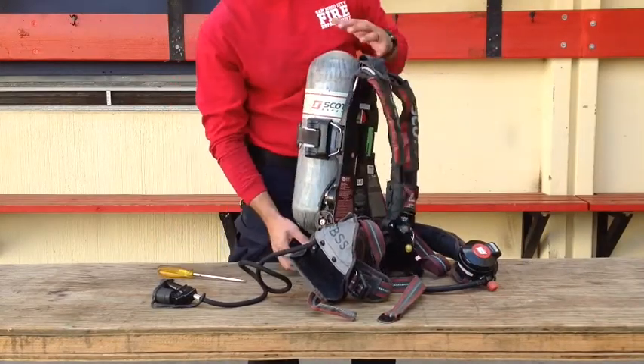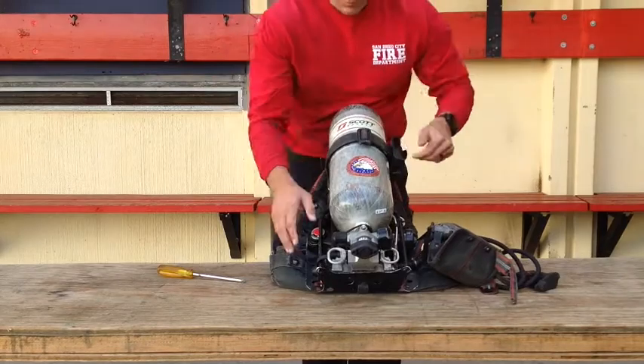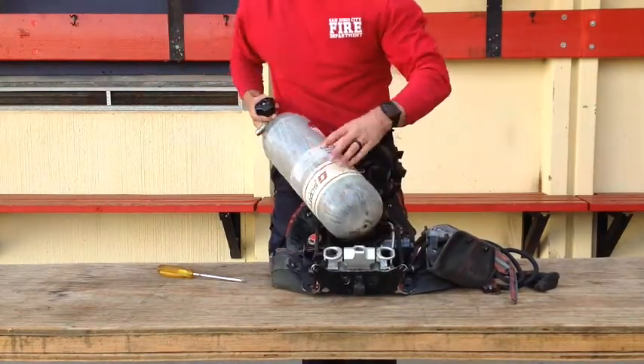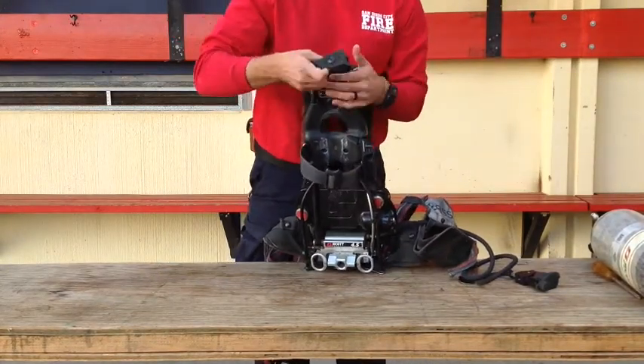It incorporates a snap change cylinder connection. To remove: unlatch the double locking latch and Kevlar retention strap, release the D-rings, and pull the cylinder out. And finally, the drag rescue loop, or DRL, is located at the top of the back frame.